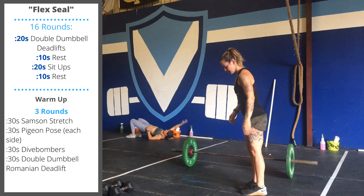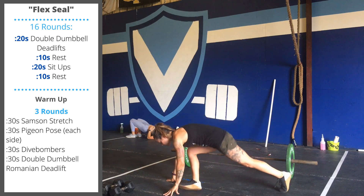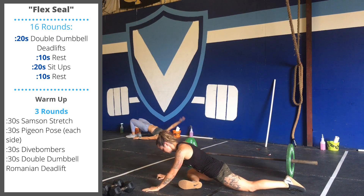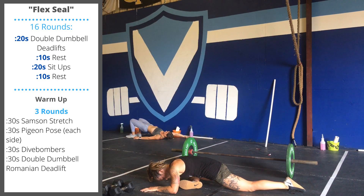Second position is going to be the pigeon pose. Starting in push-up position on the ground, bring your leg sideways between your hands. If you're comfortable, you can lean forward. You're going to do 30 seconds on each side.